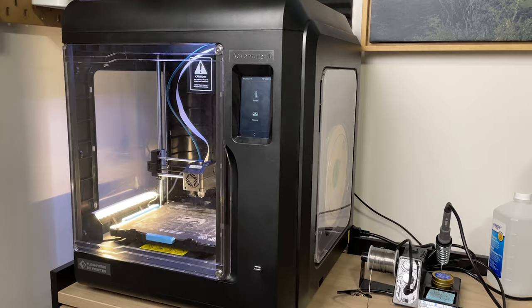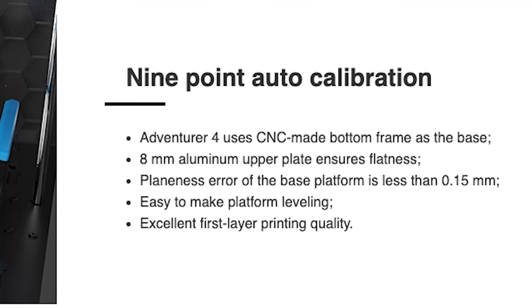I have a FlashForge Adventure 4 which has a fully CNC'd aluminum plate. It's at least 8mm thick, so there's a good chunk of metal there. Other printers tend to have a thinner print bed, so this should be a prime example to see how much a bed can change its level based on temperature. I was quite shocked at the results, but let me know what you think after you watch my entire process and see if you can come up with a better explanation.